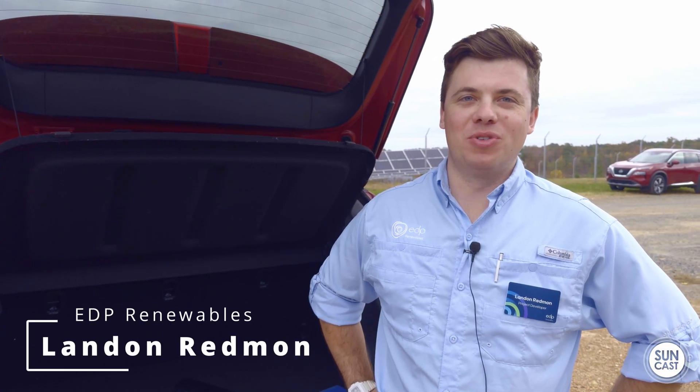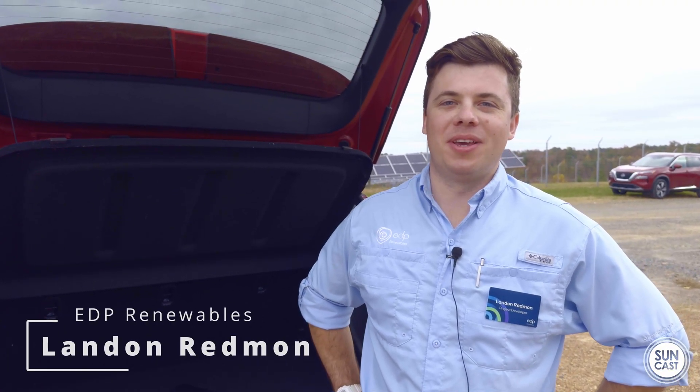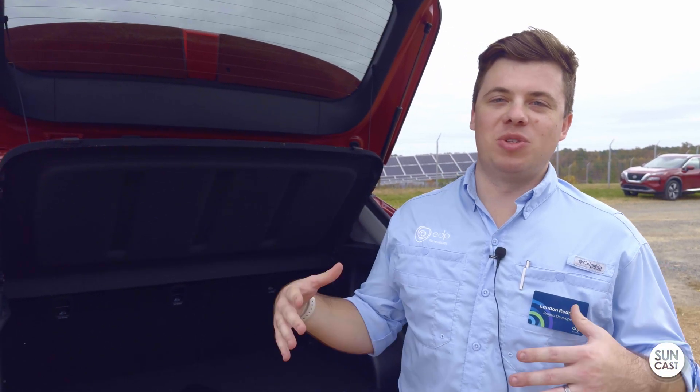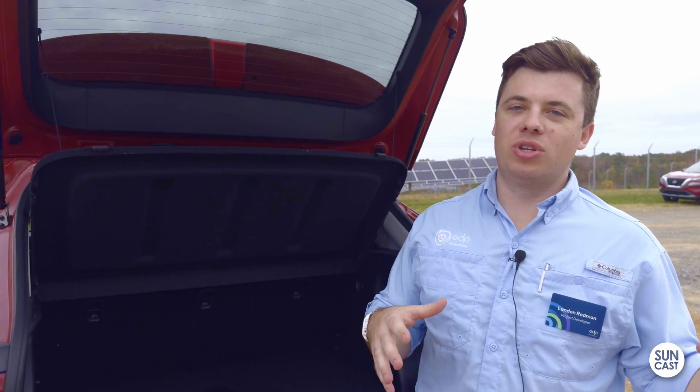I'm Landon Redman over at EDP Renewables. I'm a project developer in Illinois, Kentucky, Tennessee, and Georgia. We're going to go through essentially the supply chain of how these solar panels are made — from quartz to a solar panel.